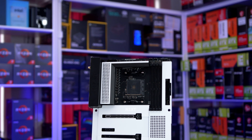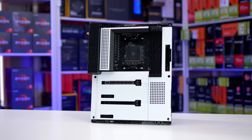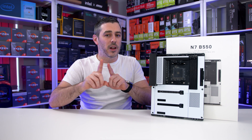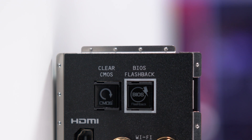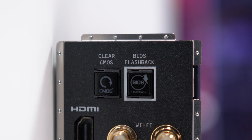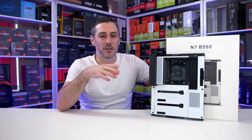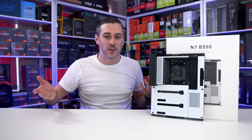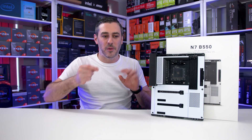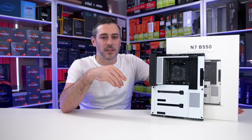Looking at the board, just like the previous boards, it is available in two colors — black or white — and it keeps the same unique armor design. Along with the clear CMOS button, the N7 now has a BIOS flashback button on the rear I/O. Speaking to NZXT, there's actually a very good reason for this: it's down to AMD constantly updating the adjuster code, and typically every time they do that, they actually break things. At least they've thought of that by adding that button in there.